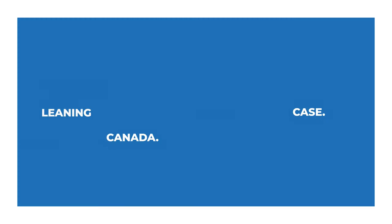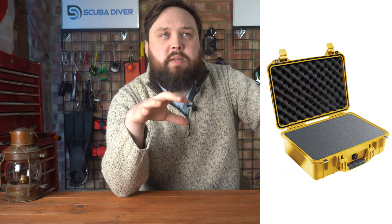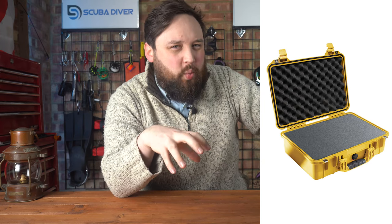Cougar560427 from Canada asks about Pelican cases. Pelican cases are the nuts basically — they're not the cheapest, but if you can afford it, a Peli case is a real strong contender, probably the best out there for protecting fragile things. I wouldn't put a wetsuit and fins in one — that's a bit extravagant — but cameras and electronics, yes, they could go quite nicely in a Peli case.